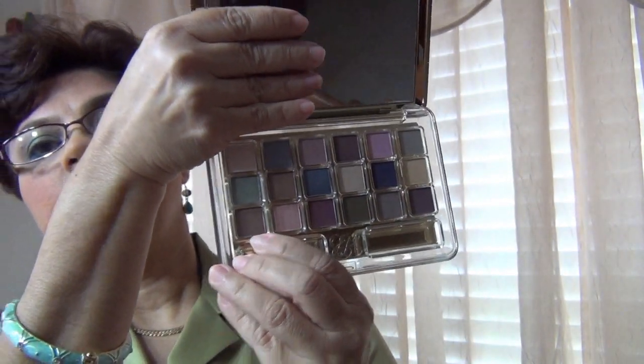Then I used, in the crease to transition the colors, I used a little bit of brown. This brown here. That one.